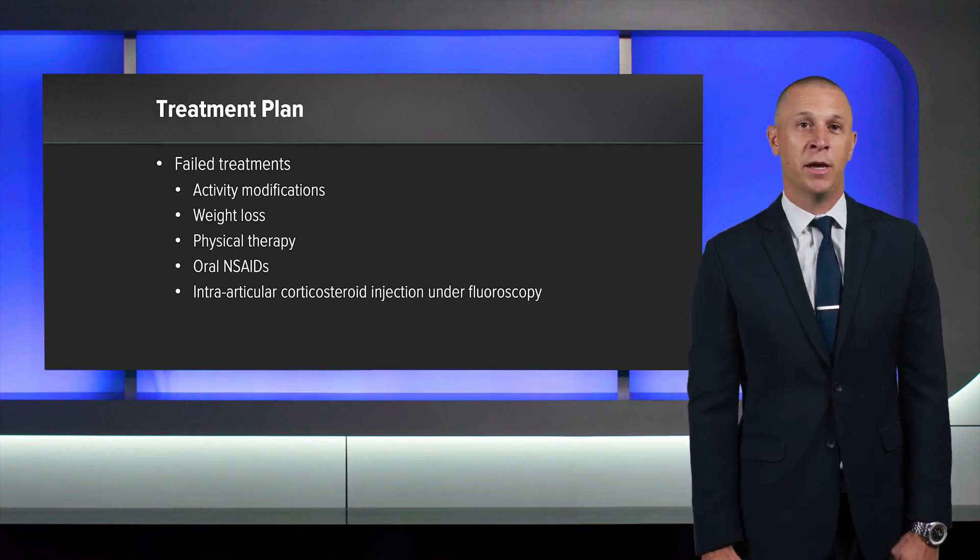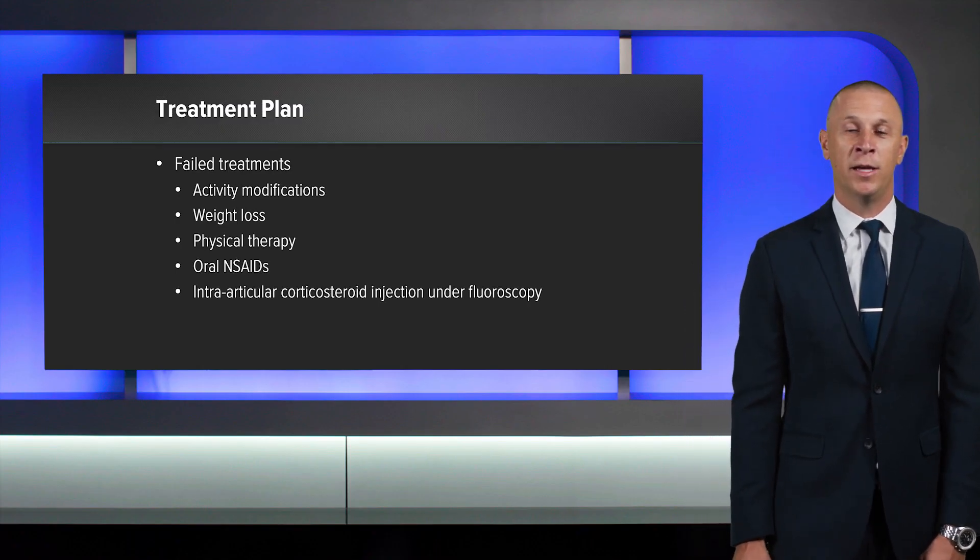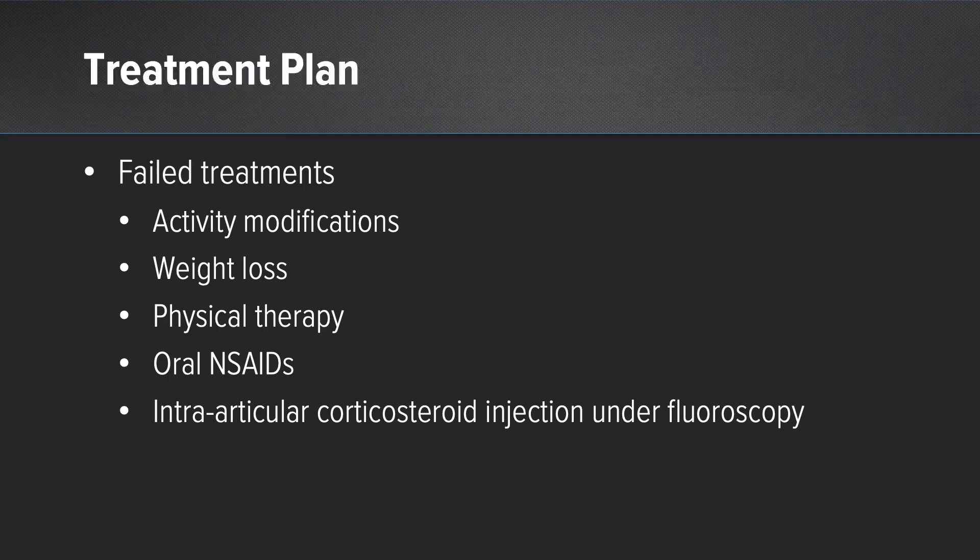The treatment plan for this patient with a diagnosis of end-stage right hip degenerative joint disease: he has failed all conservative treatments, including activity modifications, weight loss, physical therapy, oral anti-inflammatories, and an intra-articular corticosteroid injection under fluoroscopy that we perform in the office.